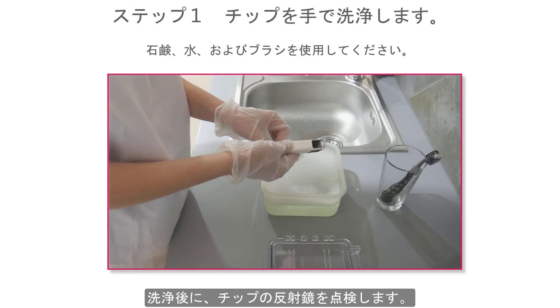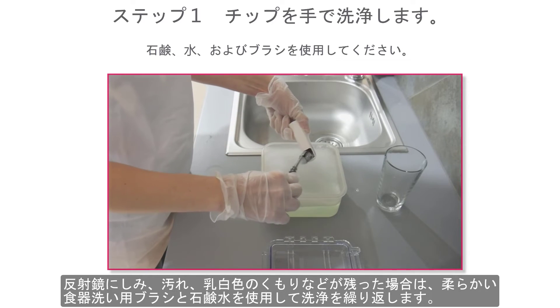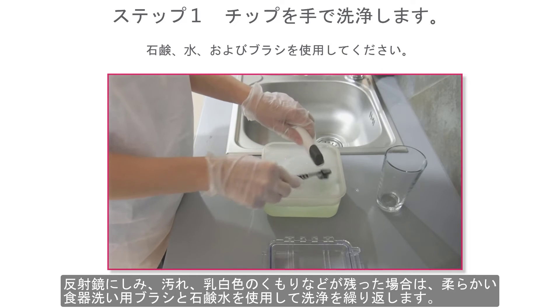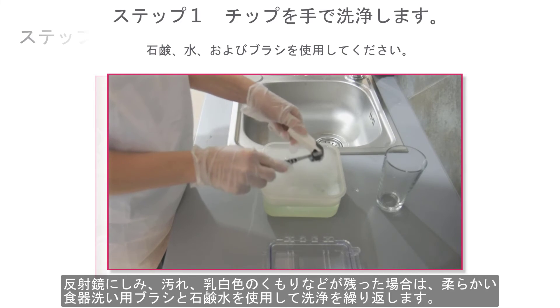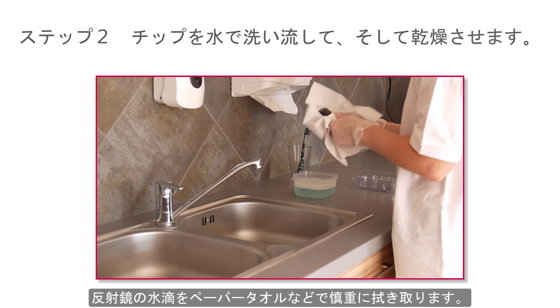Inspect the mirror of the tip after cleaning. If the mirror is stained, smudged, or has a milky haze, repeat the cleaning using a soft dish brush and soapy water. Rinse with water, then dry the mirror carefully with a paper towel.